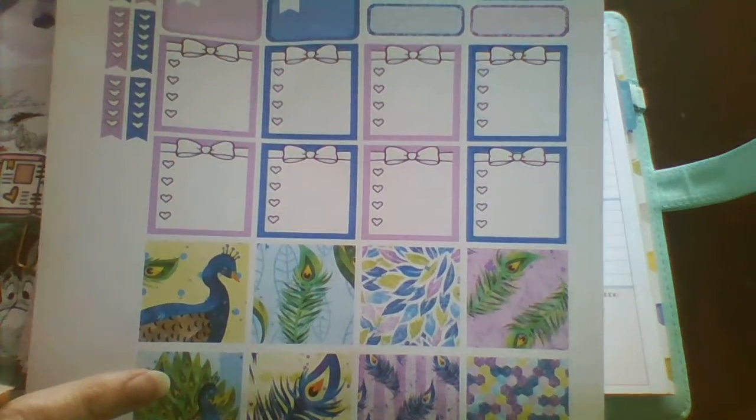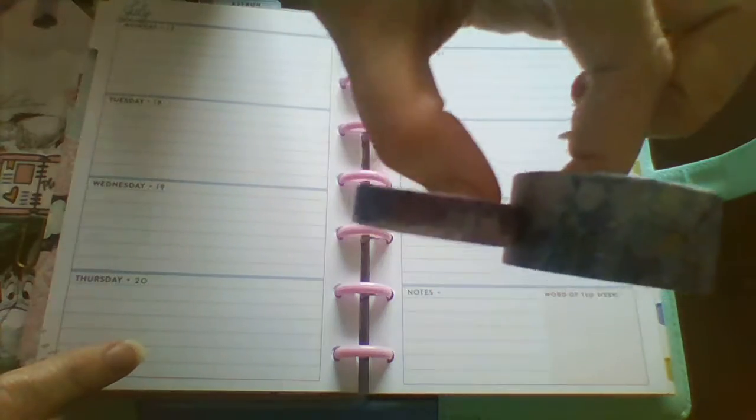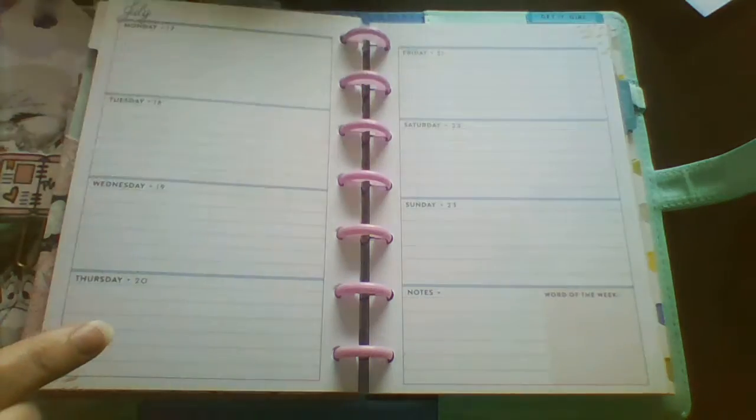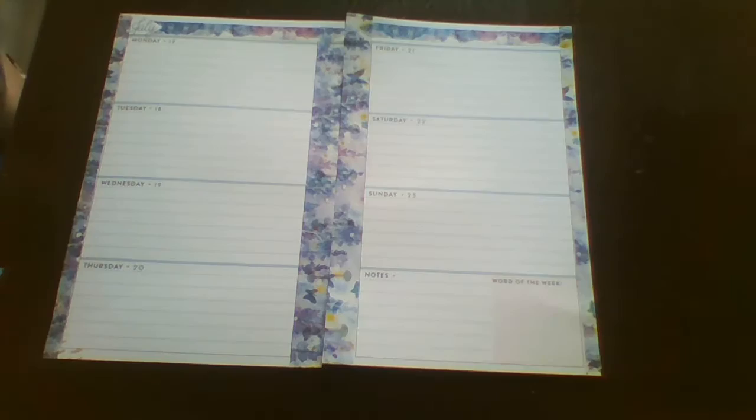So I'm going to cut this out, and I'm going to use these two washi tapes here. Not sure where I got these from — I think I got them again from someone on Facebook. So that is what I'm going to do, and then I'll be right back. Okay, so I've just put the worksheet on.